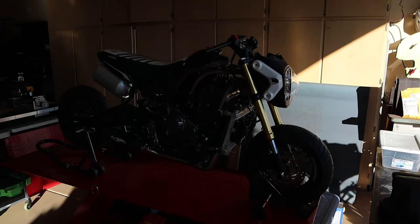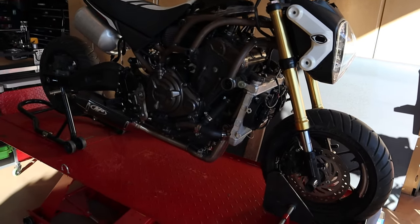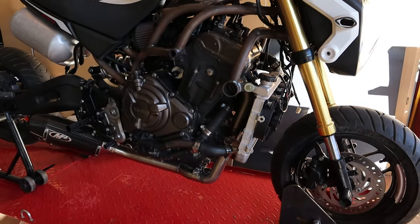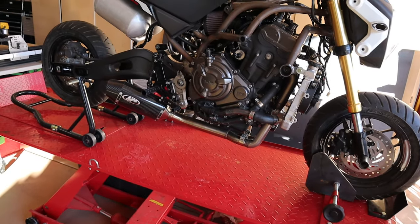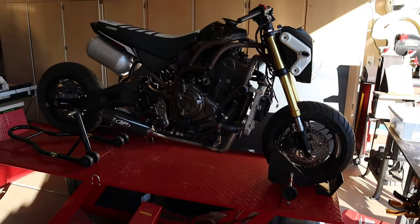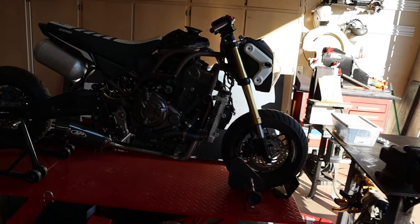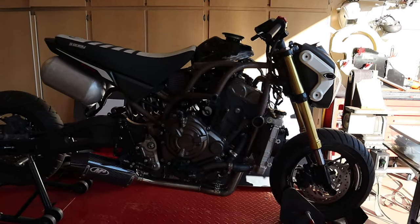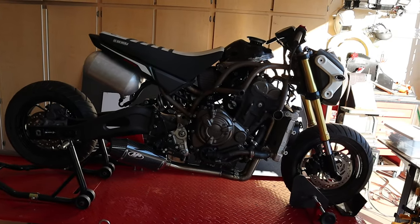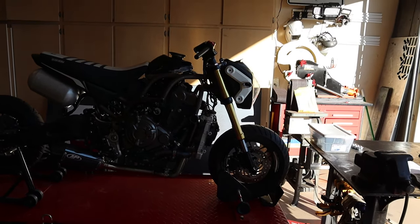Our Grom hasn't had a lot done to it in the past month. We're not super excited about that, but we are still super excited about where this thing is going. We have a game plan now — we know what we're doing. We've got a lot of exciting things going on that we've been setting up that will really take this bike and our garage and our capabilities to the next level.